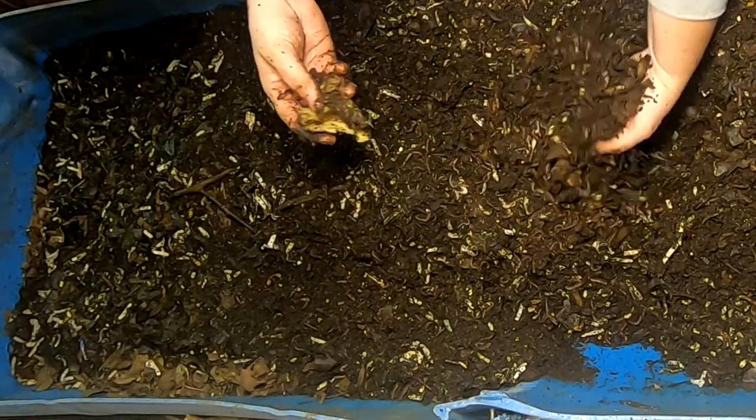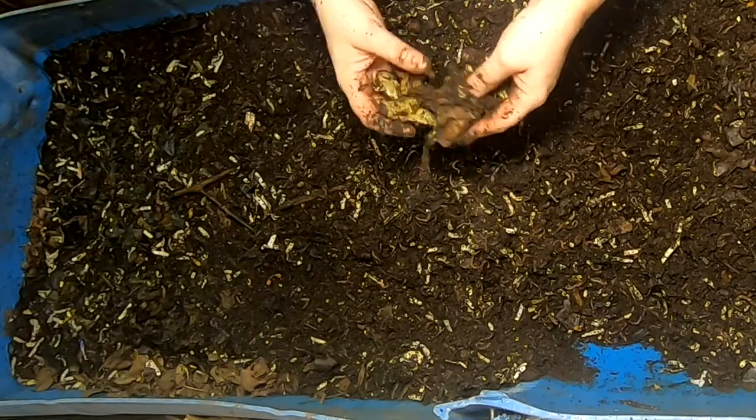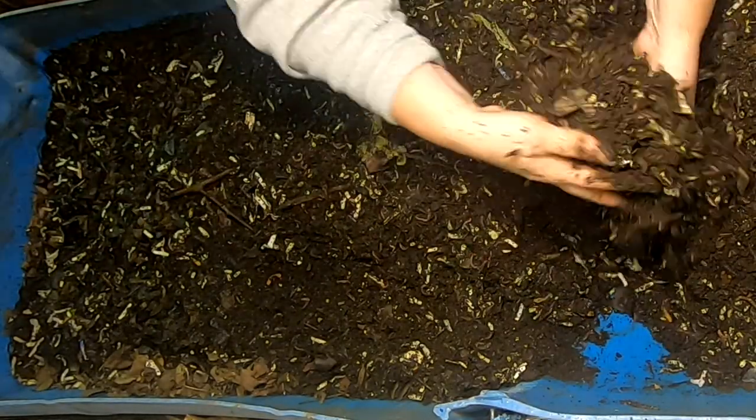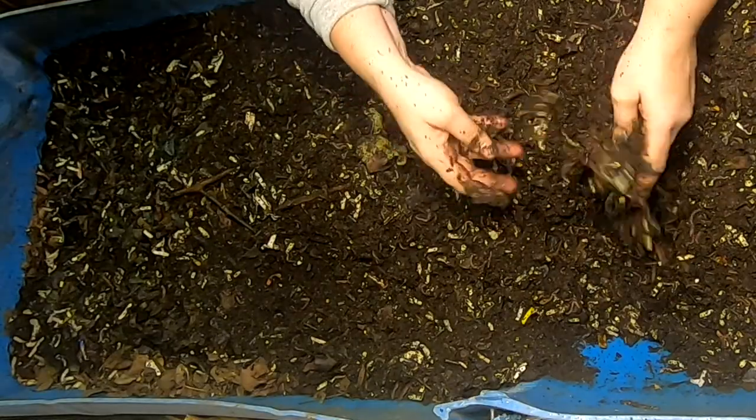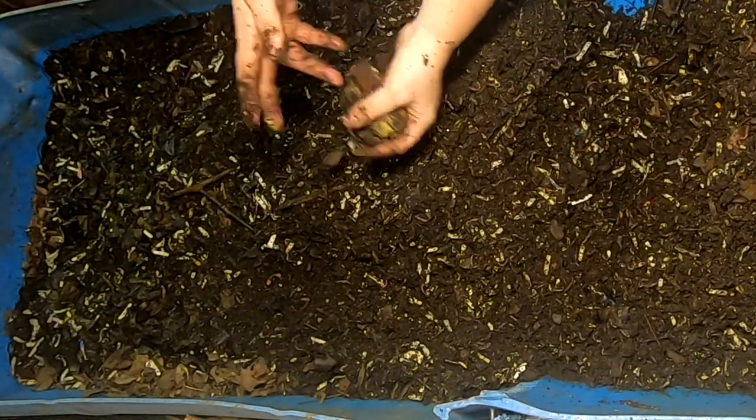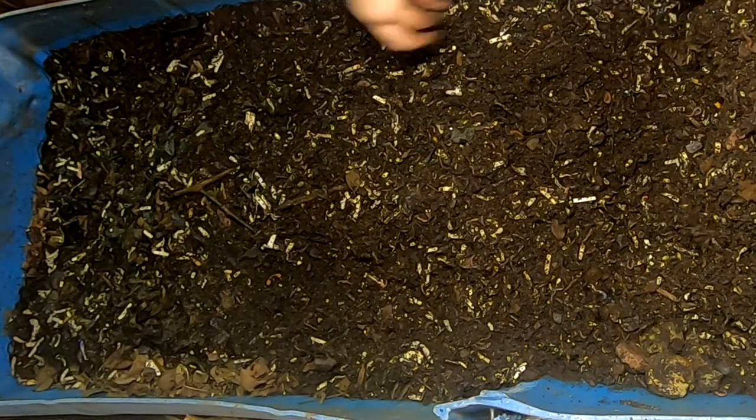Looks like I must be getting to the — oh, lime. There we go. Now I smell it. Must be getting to the feeding here. I'll stick that off to the edge and then go a little bit slower to see if I can find a worm ball.